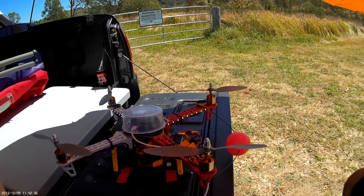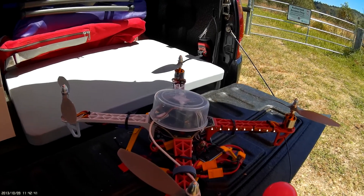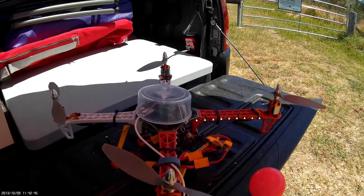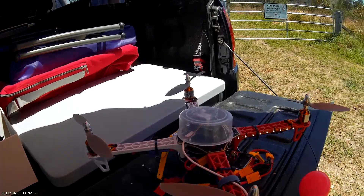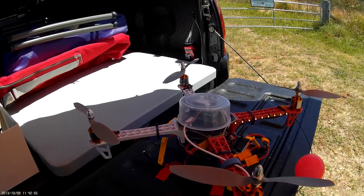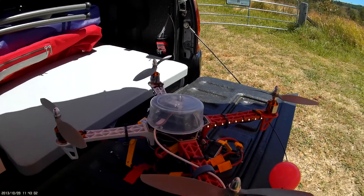I'm going to finish the last setup stage on the quad, which is the compass motor interference calibration. Basically what that involves is you have to take all the props off, turn them over, rotate them so they're pushing down so the quad's not going to go anywhere, and I've also strapped it down with some tape.